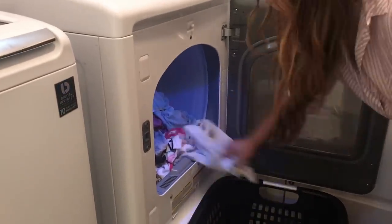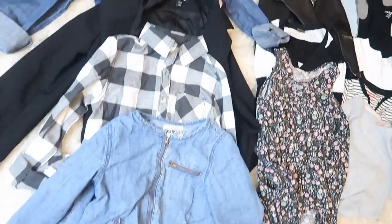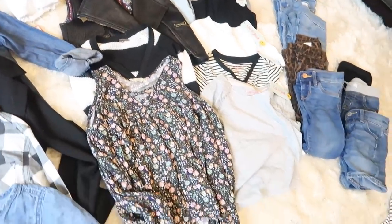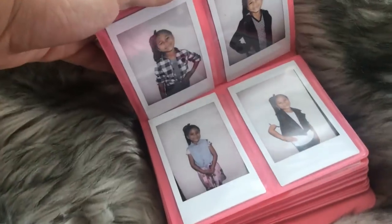We're going to take all the items, set them down for each kid, take tags off, keep them with the receipts in a little Ziploc bag so everything's together, then start washing and hanging. The next step is pairing outfits. My kids love fashion and getting dressed, so we're going to take little Polaroid pictures, get little photo albums from Amazon, and put in their outfit ideas so they can look through them. It gives them encouragement to get dressed, look good, and care about hygiene — it's all related.